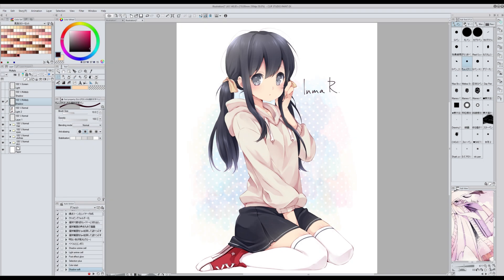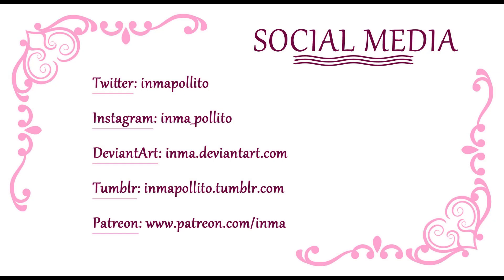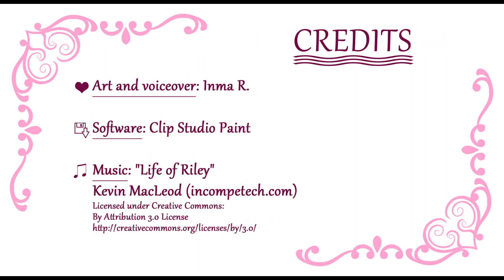So this is it for now. I hope you found this video useful. Here's my social media if you want to check my works. If you like this video consider sharing the link or leaving a comment or thumbs up or subscribe and I will make more. If you have any question you can leave it in the comments below, and if you have any suggestion for future tutorials I want to hear about them. That's it for now, see you next time. Bye bye!